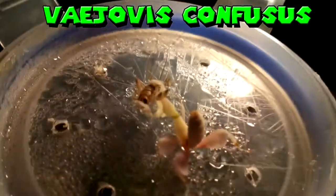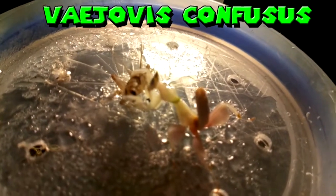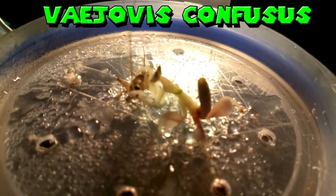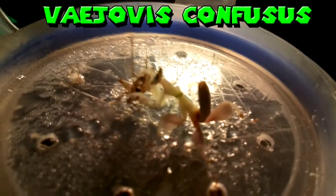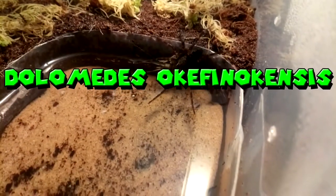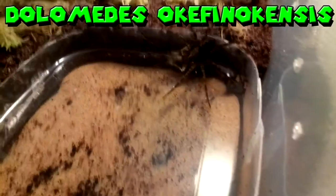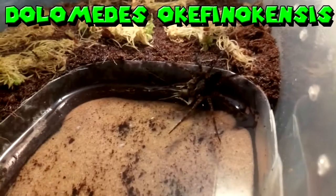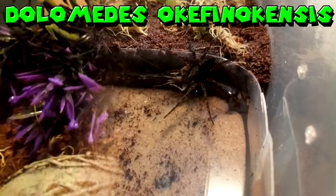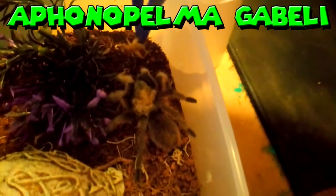Yep — instantly! She's beautiful. Instantly she's gone for the leg — absolutely brutal. Hope she enjoys it. I literally just missed the fishing spider catching it — oh well, at least he got it. At least the devil got it; that'll keep him happy for a while.